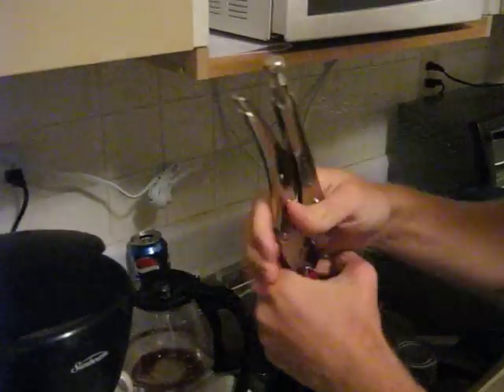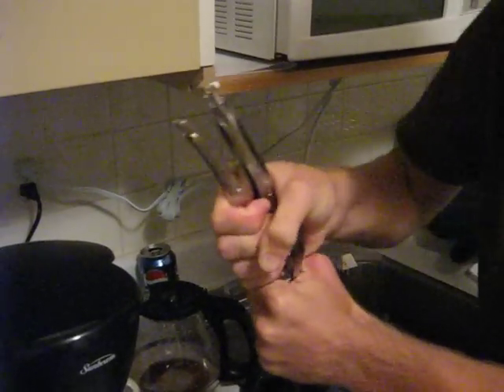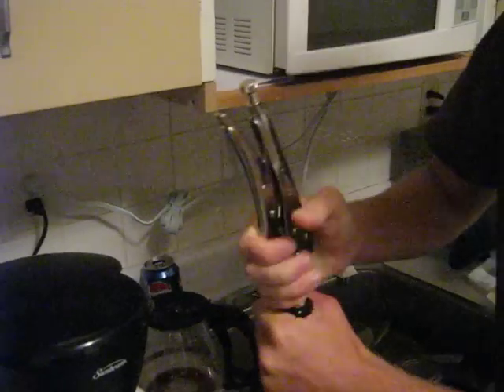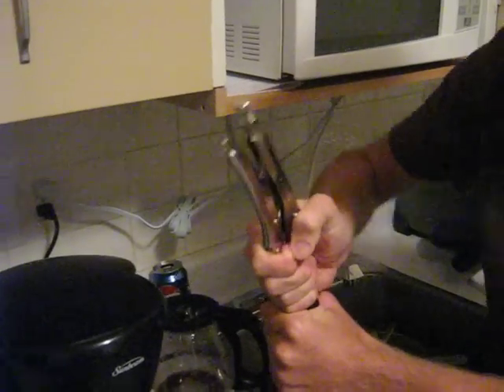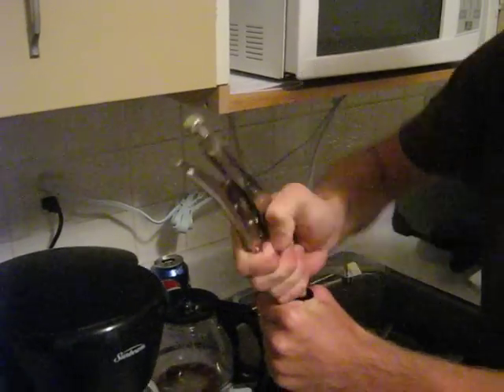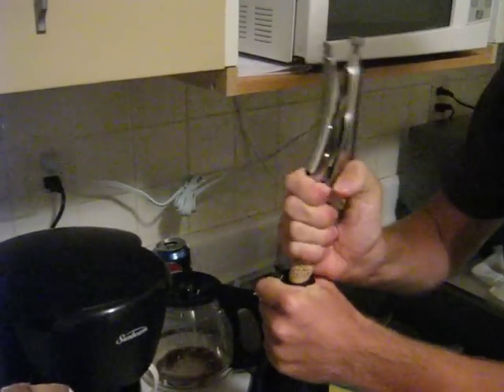I'm going to get wine all over the place. Is she moving, Mike? Oh, yep, it's moving. It's coming. I see it.